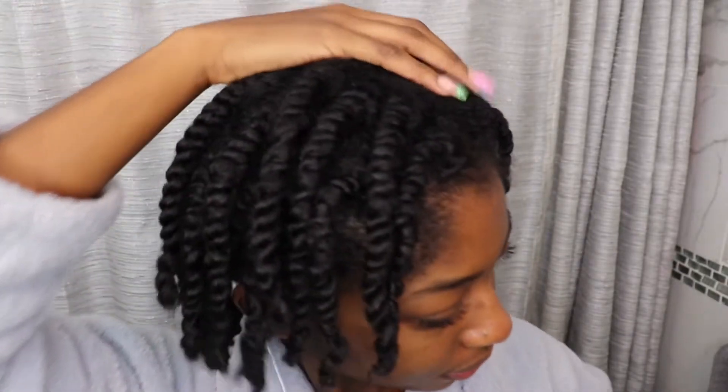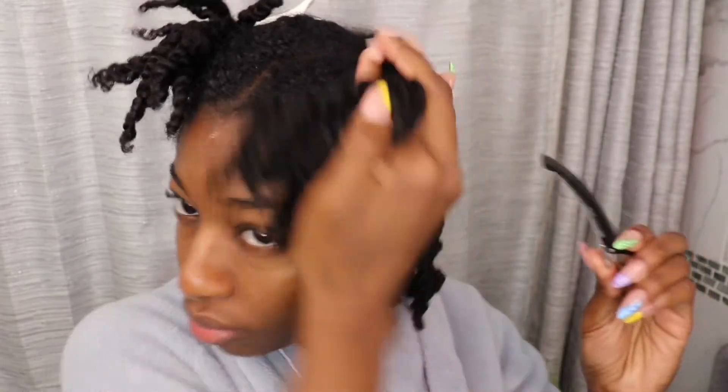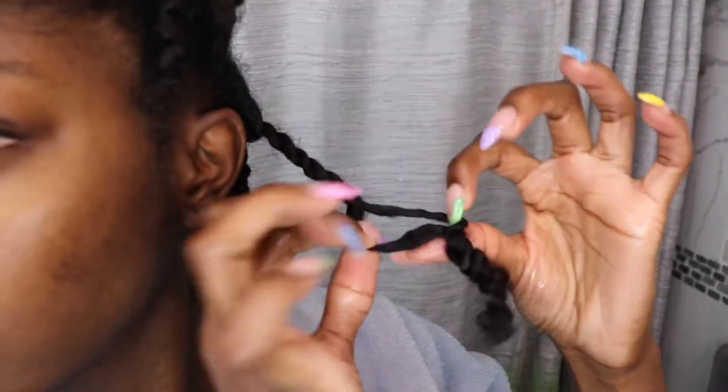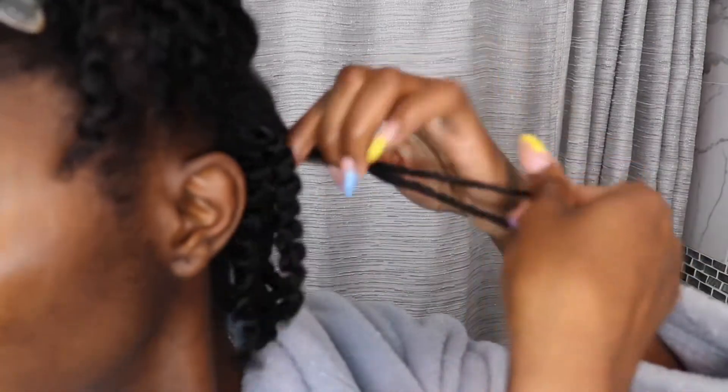I ended up leaving the twists in for about four to five days, and this is me four to five days later with them dry. Throughout the week I wore them half up, half down or in a ponytail. Now I'm going in with my Michi Beauty hair and scalp oil to start separating these twists, clipping some out of the way and working in sections. I can't tell you how many times I've done twist outs and come to the next wash day to find a twist that was never taken out, so I recommend working through your hair in sections when separating.